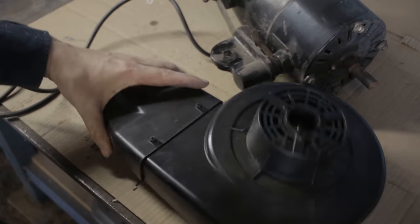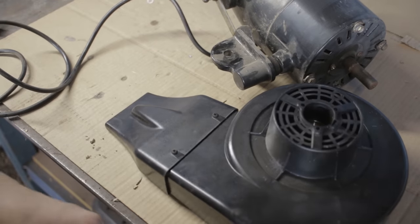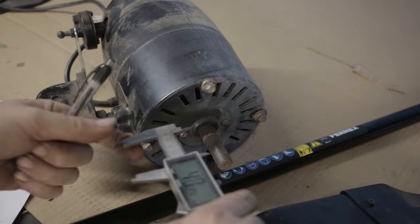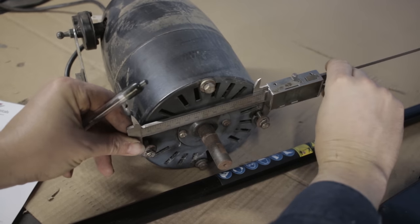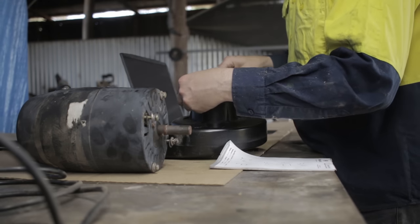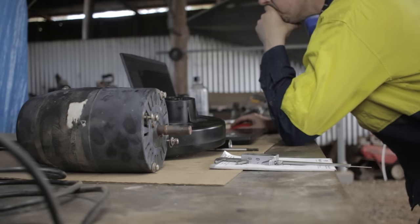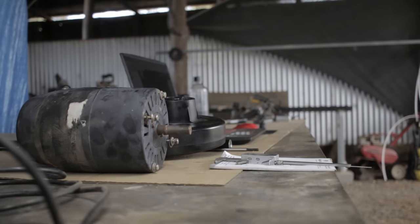I plan on coupling that with this — a leaf blower attachment off one of those Aldi-branded whippersnippers. I actually pondered for quite some time how I was going to join these two things together. In the end, I decided to 3D print some parts. One, it would free up time for me to work on other things, and two, it's actually a really cheap and efficient way of manufacturing one-off parts. According to the slicer program, the coupler cost $2 in plastic to make, so it's really hard to beat.